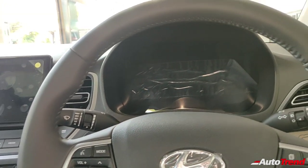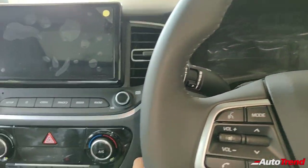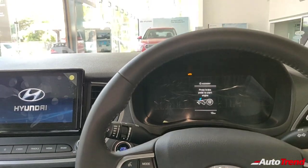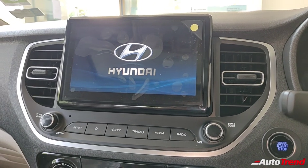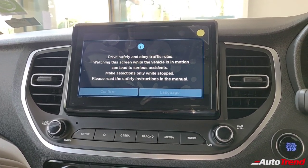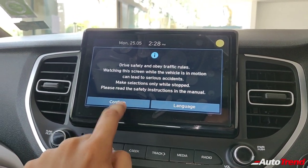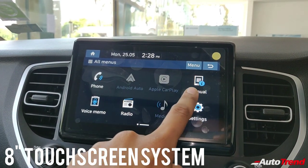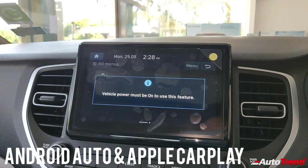Let me just turn on the ignition — not the engine, since the car is inside the showroom. At first glance, the display is quite larger and crisper than before. The infotainment system has Android Auto, Apple CarPlay, voice command functions, and even a driver rear-view monitor.